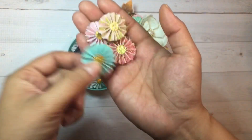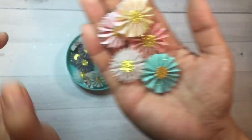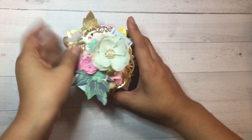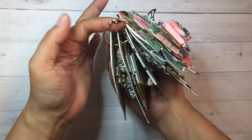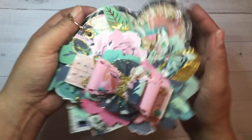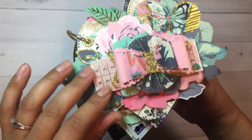Look at these teeny tiny rosettes inside - super cute! You have to check out her Instagram, she sells these so definitely look into it. These are teeny tiny and I love them - thank you, thank you, thank you! I want to hoard those. And this gorgeous tag flip - it's all heart-shaped, so all the tags are heart-shaped. I love this!